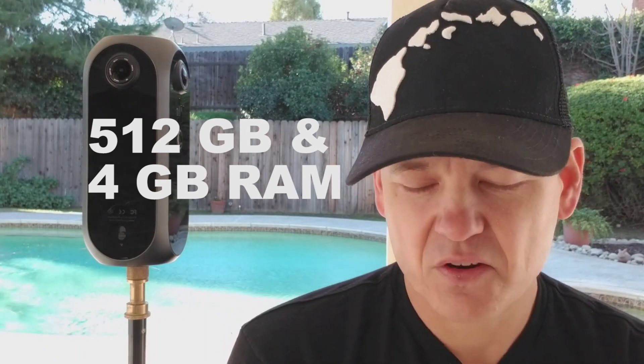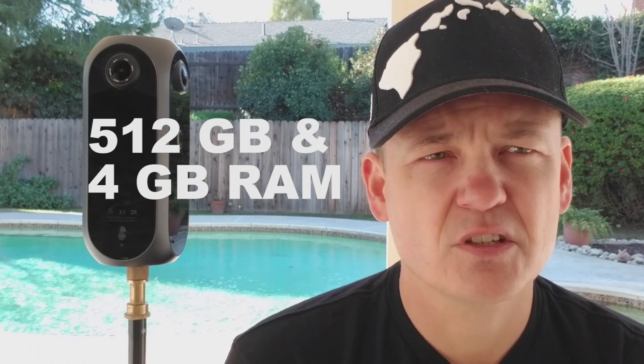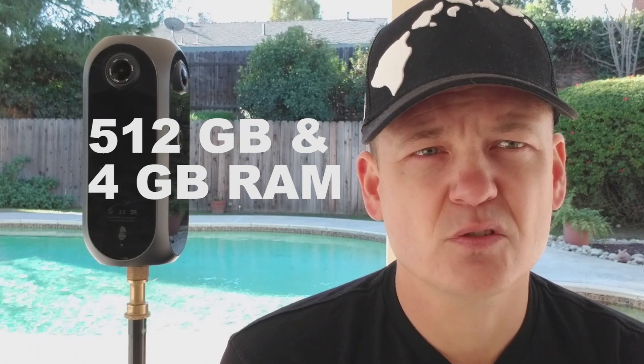The Pilot Era comes with an internal storage of 512 gigs. You can also shoot to card if you need to, but for the video function you need to shoot that to the internal storage. The camera sells for $2,600, which is a step up from consumer grade cameras but is a great value compared to other pro cameras.